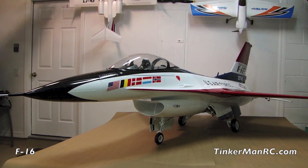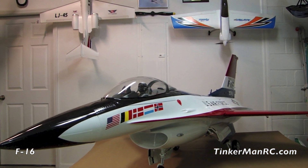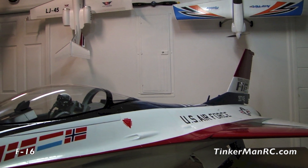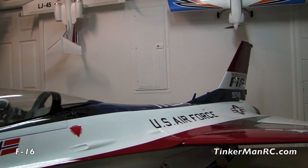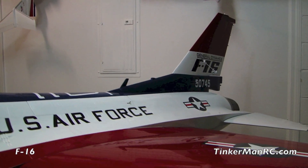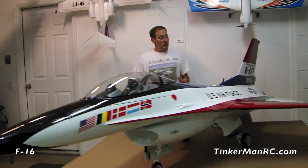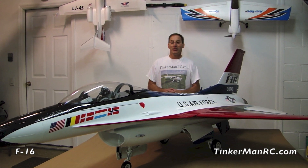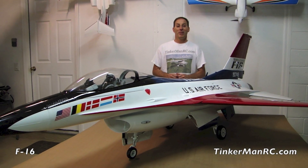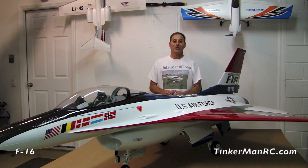We have the airplane down on its landing gear. Another item to mention is the servos — the airplane has high voltage servos and I'm running 7.4V LiPos, two packs. Everything is working fantastically. I hope you enjoyed Preview 2. As soon as we can, we're going to get the airplane out on the field, run the engine, taxi it, check that nose wheel steering, and take her out for her maiden flight. I appreciate everyone watching — take care and happy flying from Tinkerman RC.